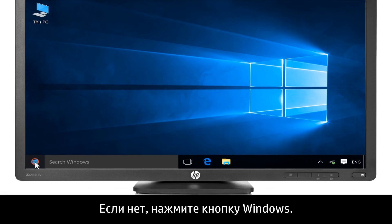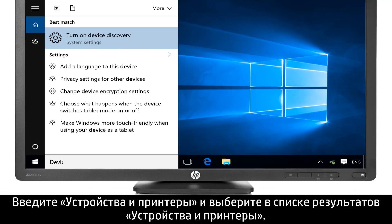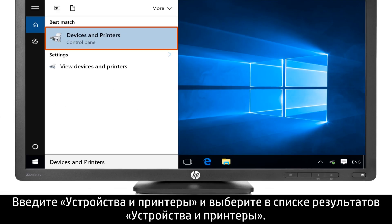If you cannot print, click the Windows button. Type Devices and Printers, and select Devices and Printers from the list of results.